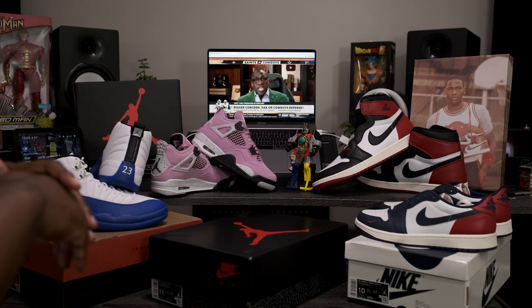Going around to the heel of the shoe, got the perforated leather around the ankle and some nice tumbled leather in this section as well. The elephant print on the heel matches what's on the toe, so it doesn't seem like you're going to have a lot of imperfections or quality control issues.